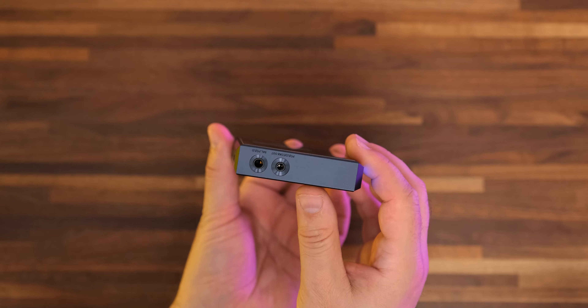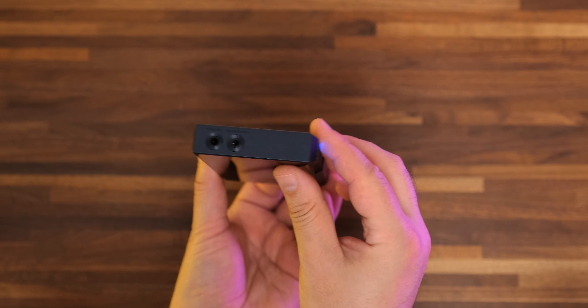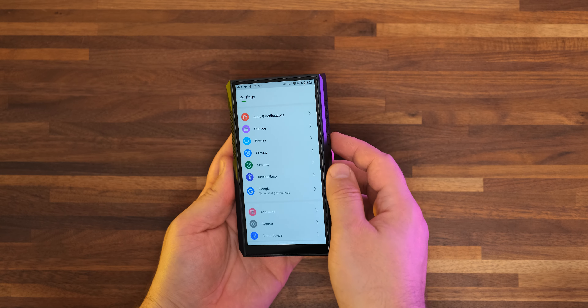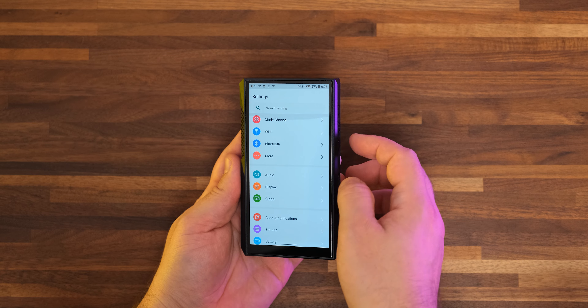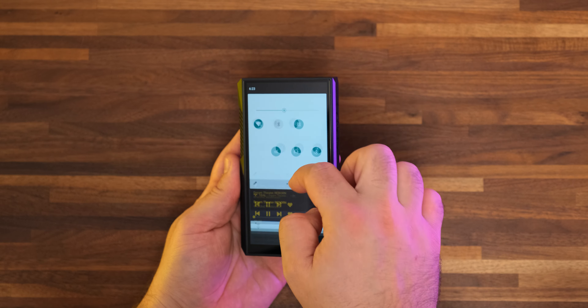There is one small change as well: we no longer have the 2.5mm balanced output. FiiO is sticking to a much sturdier 3.5mm regular jack and 4.4mm balanced jack. They went with a 5.5-inch 720p screen, which I don't find very bright, but I'm dreaming about a day when FiiO will go with a completely bezel-less look reminiscent of a modern smartphone.